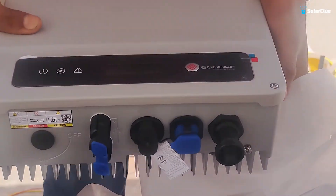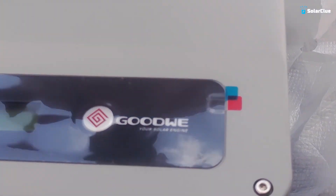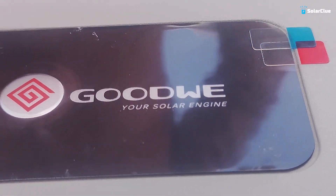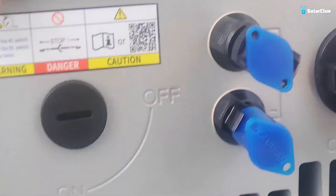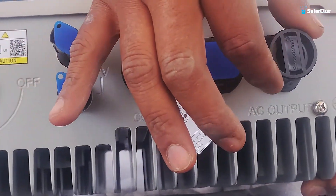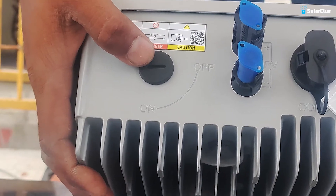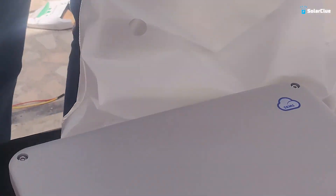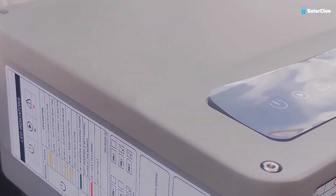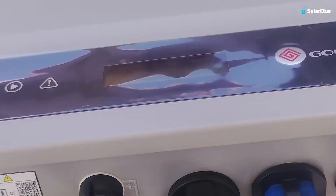This GoodWe single-phase 3 kilowatt inverter is proposed for installation at this site. The system has a capability of 130 percent DC input capacity and 110 percent AC output capacity. These are the PV input connectors, the AC output connector, and the Wi-Fi module connector. This is the on/off switch of the inverter. It is an IP65-rated module, so it can be installed outdoors or indoors — we are planning to install it in the pump room. This inverter can take a maximum of 500 volt DC.